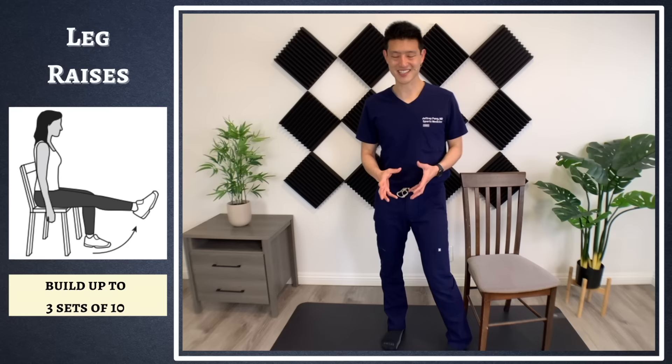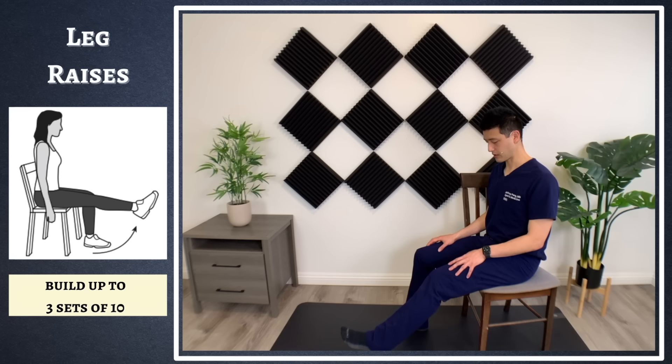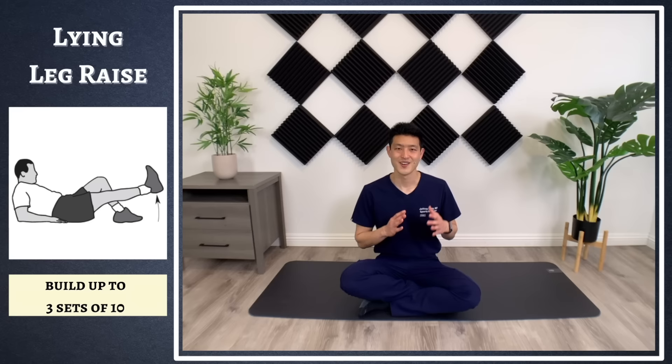The next exercise we're going to do are seated leg extensions. Take a seat, and if this is your affected leg, fully extend your knee just like this and then slowly bring it back down. Pull it up, hold for a few seconds, slowly bring it back down. If you want to make it more challenging, don't fully bring your leg back down — hold it and just pulse. Do your three sets of 10 like this. As you gain more muscle, you'll be able to do these terminal leg extensions.